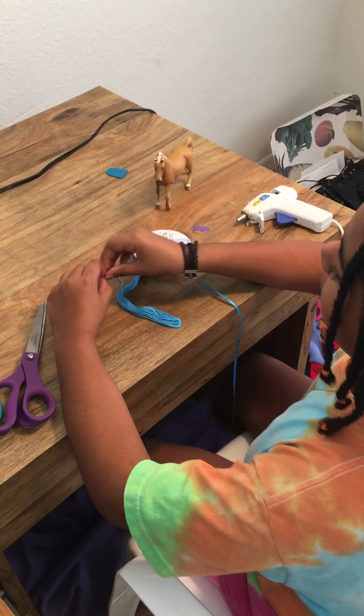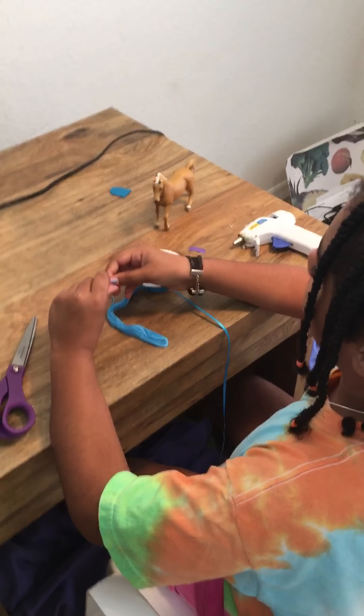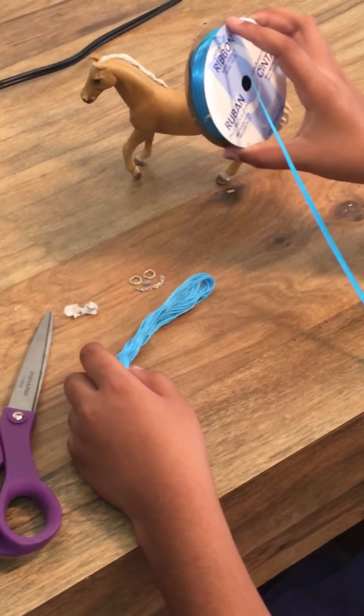Hi, it's LikeHorseGirl26 here, and today I'm going to show you how to make a horse halter for strong horses. You'll need a horse, two jump rings, chain, string, a glue gun, and some ribbon. You can use any color you want.